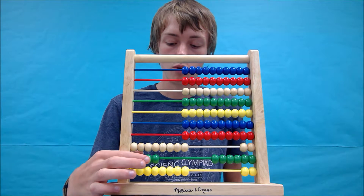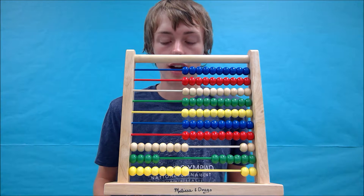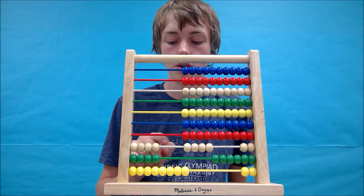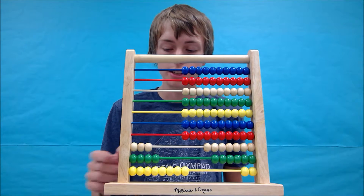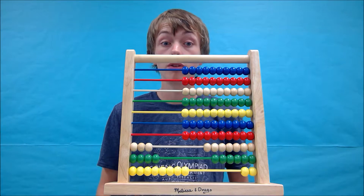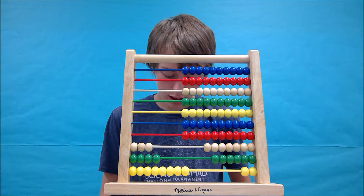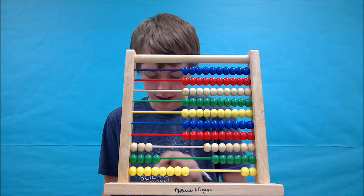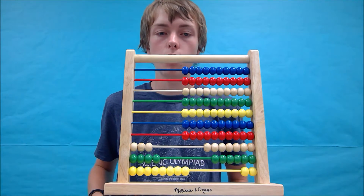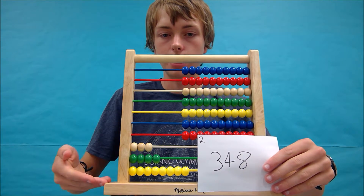Now we have 4 in this place, which is correct for now. And then lastly we have to take away our 5 hundreds from 584: 1, 2, 3, 4, 5. And this gives us the answer of 1, 2, 3. I'm going to write it down again — it'll be very helpful. 1, 2, 3, 4, 1, 2, 3, 4, 5, 6, 7, 8. So the answer to our problem is 348, which is the same as this on an abacus.